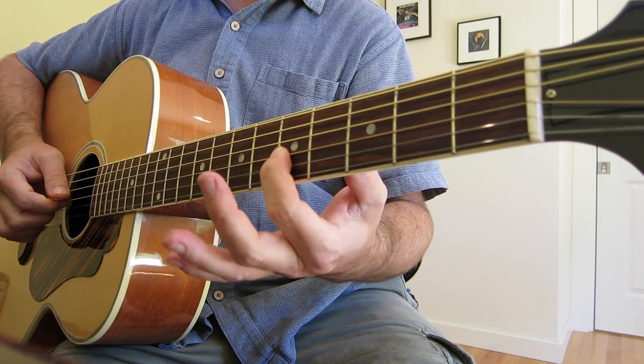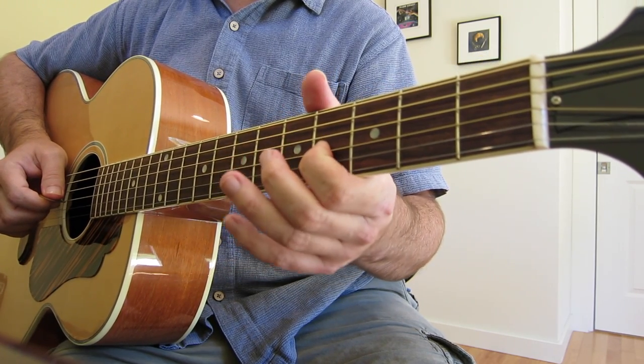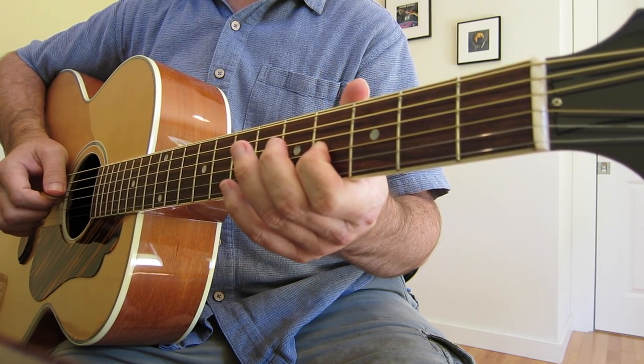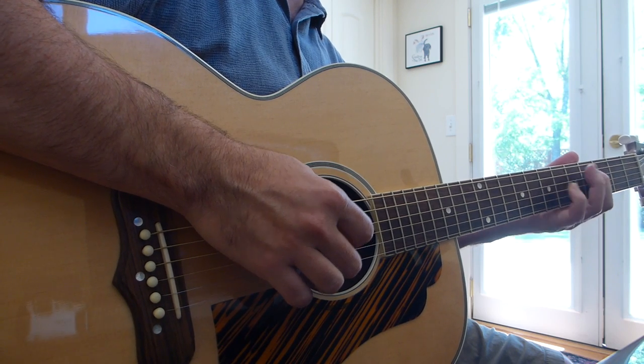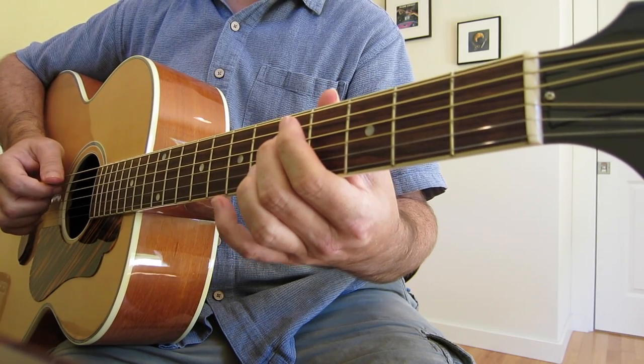Now I'm going to take my first finger on the 5th fret of the G string and slide from 5 to 4. And then 5th fret of the D, 7th fret of the D, 4th fret of the D, 5th fret of the D — so that's back to our root.